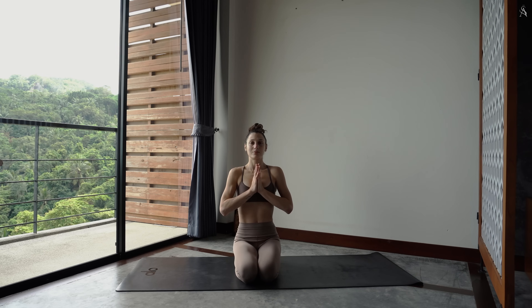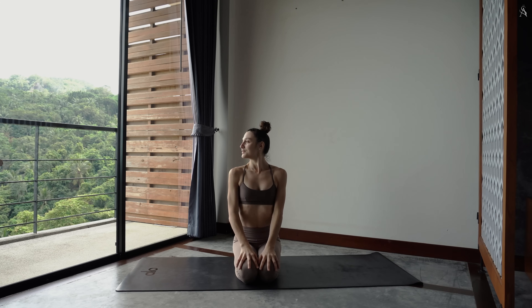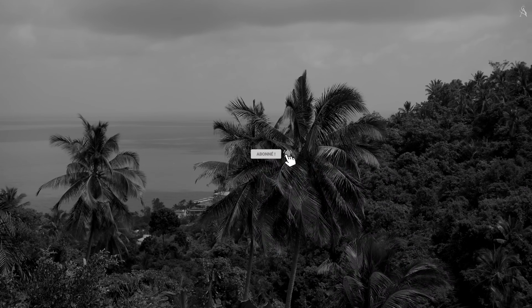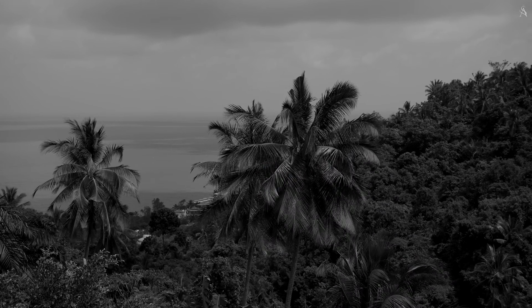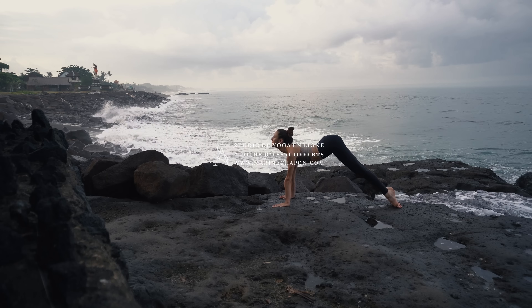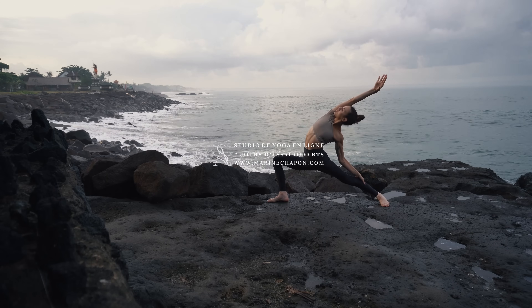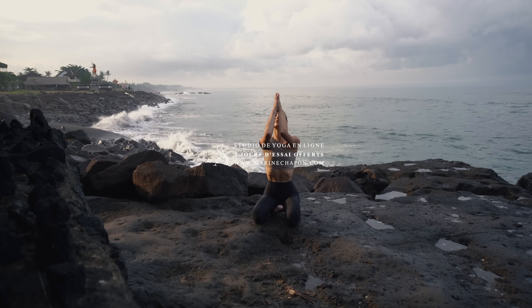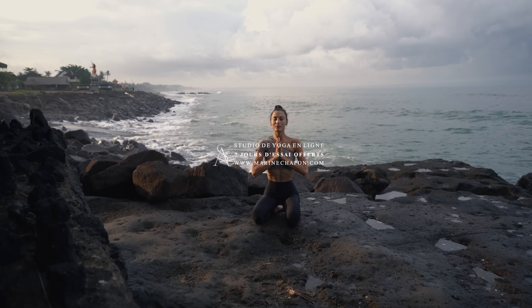J'espère que cette séance à mes côtés t'a plu et qu'elle t'a fait du bien. N'hésite pas à me dire comment ça s'est passé en commentaire et à liker la vidéo si elle t'a plu. Si tu découvres ma chaîne aujourd'hui, bienvenue. N'hésite pas à t'abonner et à activer les notifications pour être prévenu dès que je poste une nouvelle séance. Si tu souhaites élever ta pratique du yoga à mes côtés, je t'invite à découvrir mon studio de yoga en ligne. Tu peux accéder gratuitement à toute la plateforme pendant 7 jours et c'est sans engagement. Merci pour ta confiance et je te dis à très vite sur ton tapis.